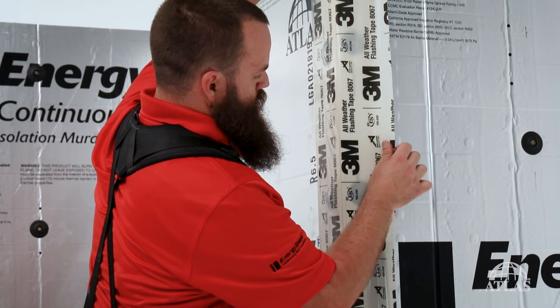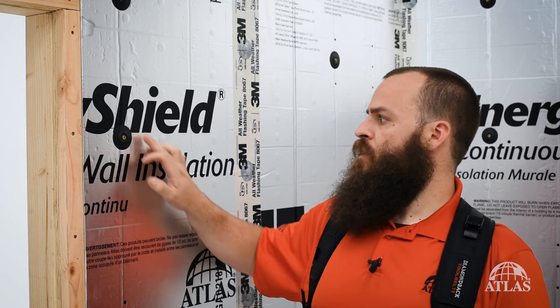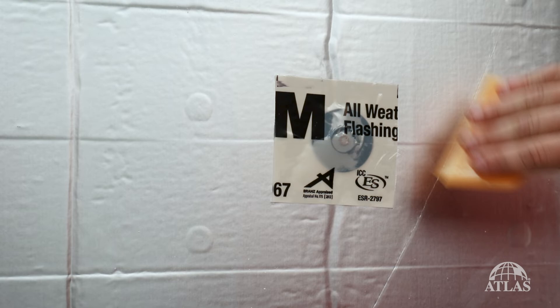Now that we have our seams taped, we have to address our fasteners. We need to use a tape that covers all of our fasteners at least one inch in every direction.